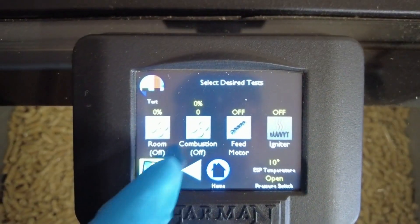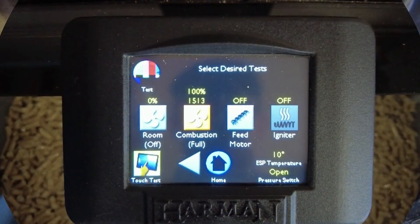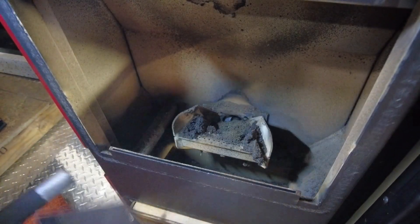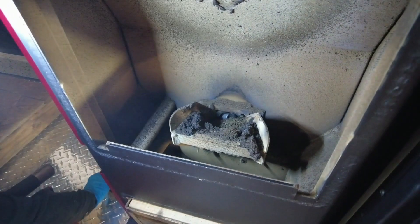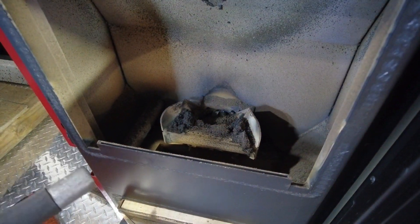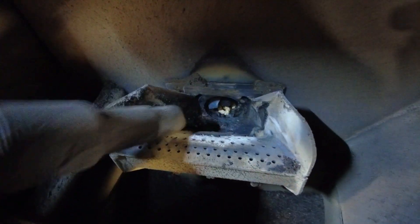Here you're seeing Alicia put the stove in test mode — we're turning the combustion fan on full. Rather than pulling the power as Harman recommends, we like using the stove as an exhaust. By turning on the combustion fan while you're doing your cleaning on the inside of the firebox, you're going to have much less dust and pellet dust coming out into your home.